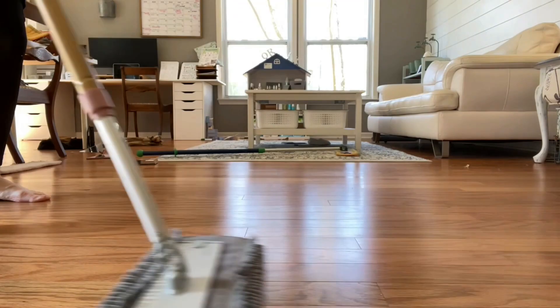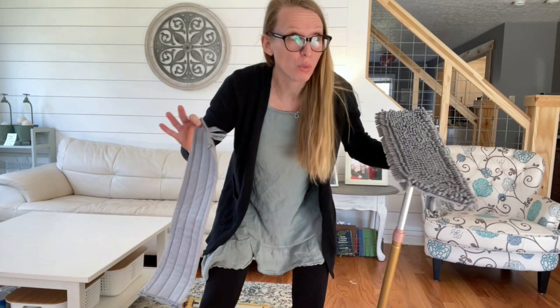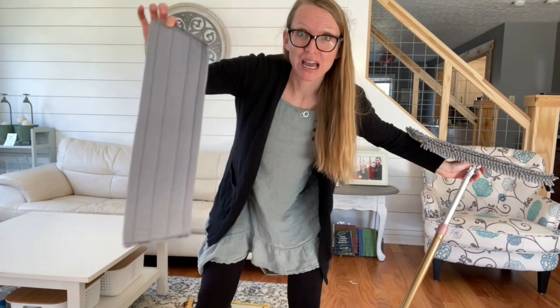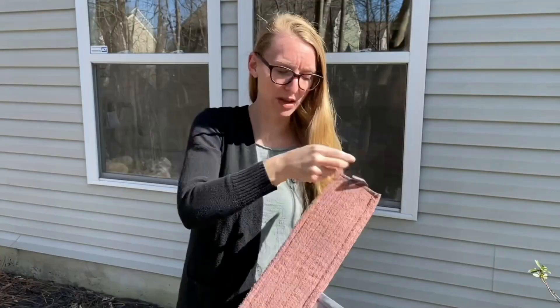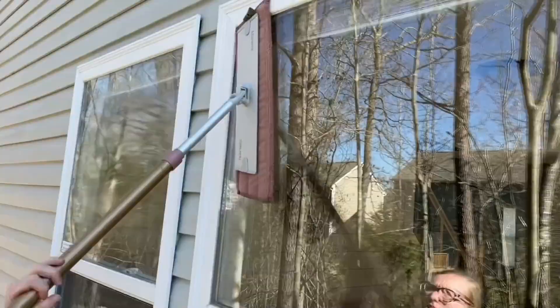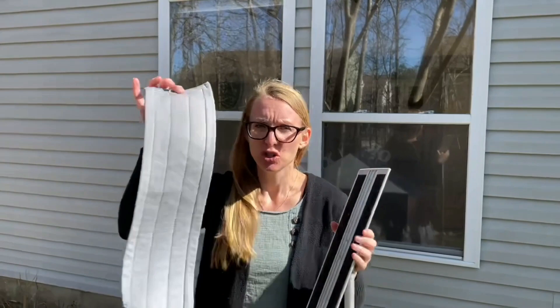Second accessory: the window mop pad. We waited a long time for this one, so please put it to work in your house. It's awesome. Literally wet mop your windows and then dry them with your window mop pad for a streak-free shine on your outdoor or indoor windows. You're going to want to make sure that your mop is locked so it won't swivel. Then trade to your window mop pad on dry, as close to the base as possible. Let's shine these windows up.